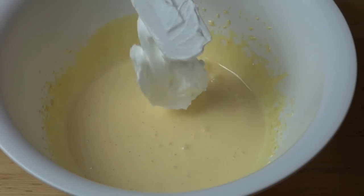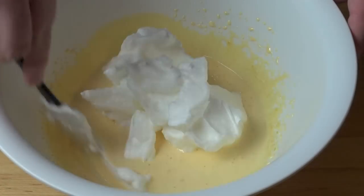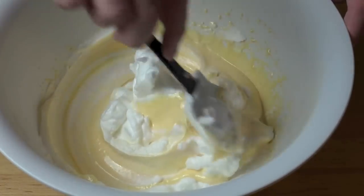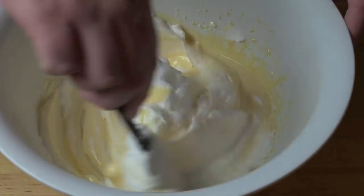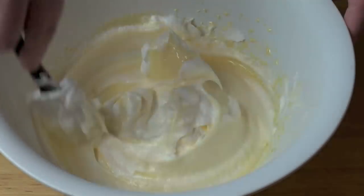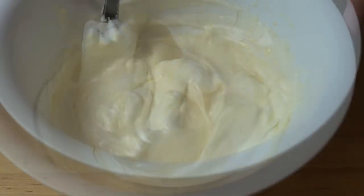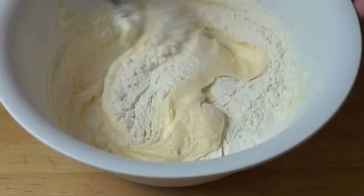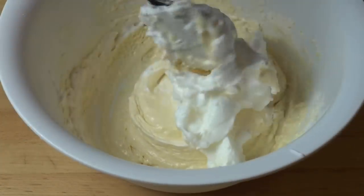Add in half of the egg whites and, just using a spatula, gently fold the egg whites into the yolk mixture — just gently over and under, over and under. Don't let too much of the air out that we've put into those egg whites. Next, sift in one cup of plain all-purpose flour and half a teaspoon of baking powder. Fold that in, then fold in the rest of the egg whites.